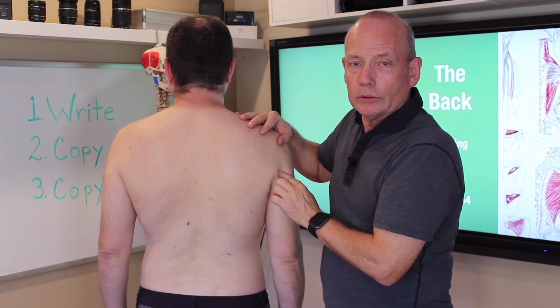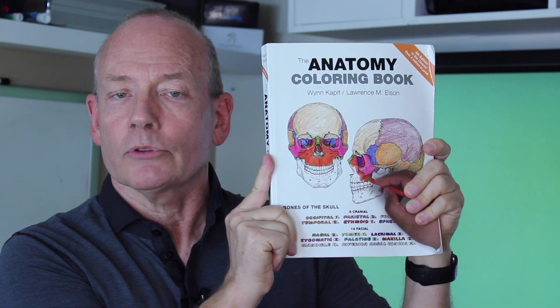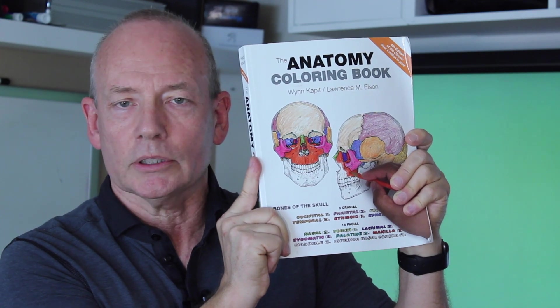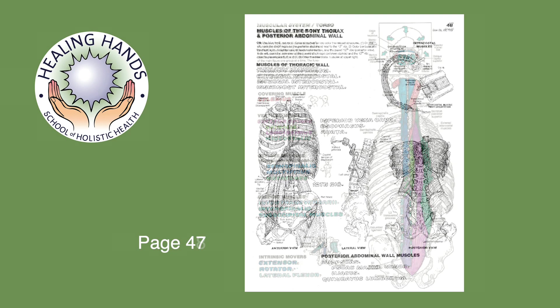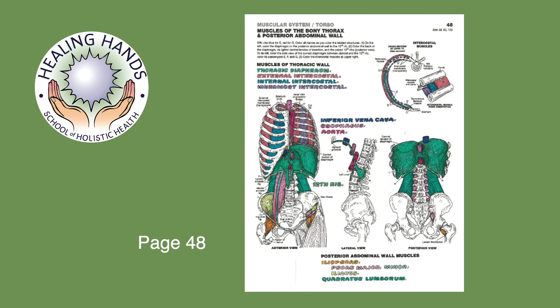These are the muscles of the back. The coloring book is another resource that you're going to use to learn the anatomy for circulatory massage. Here are the specific pages you need to go over for this section. On page 48: trapezius and rhomboids.